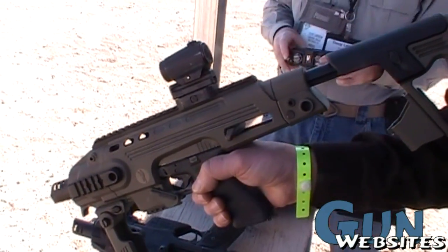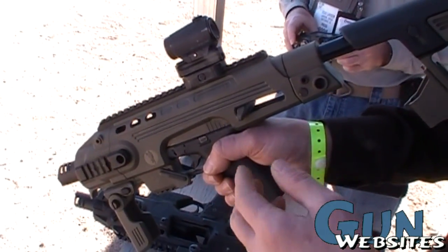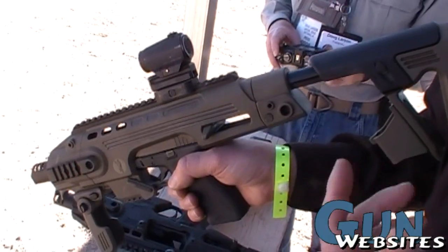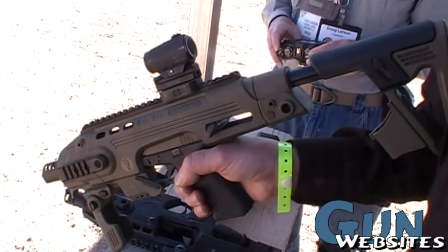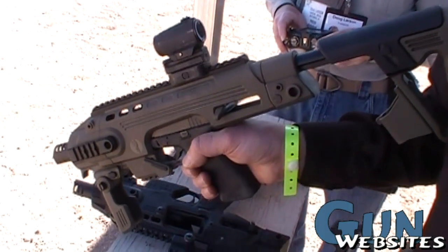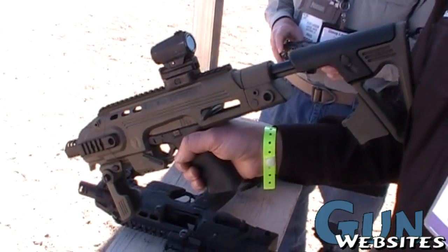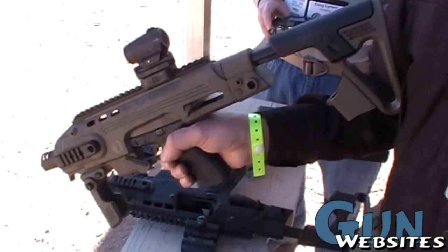Constructive possession — even though you don't have your handgun in this device, the ATF says if you own both of these, you can theoretically manufacture a short barrel rifle. So you must go through and get your $200 tax stamp. Which, if you're a fine American, there's no problem with that.